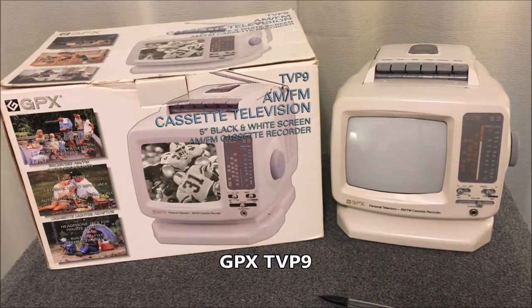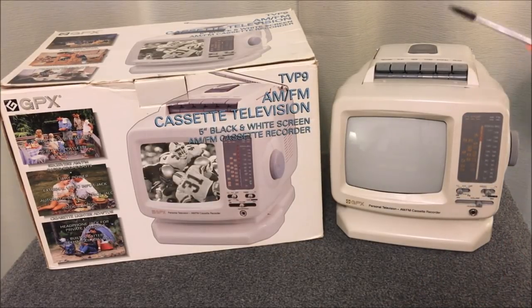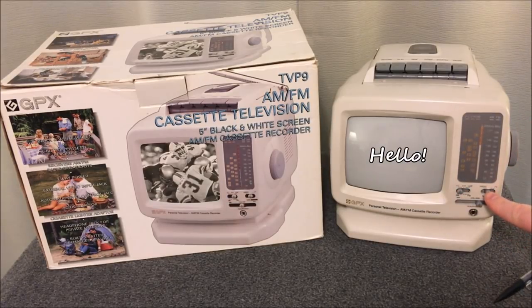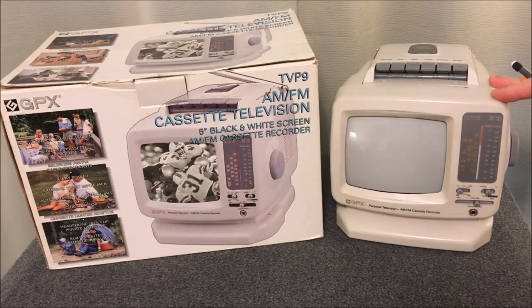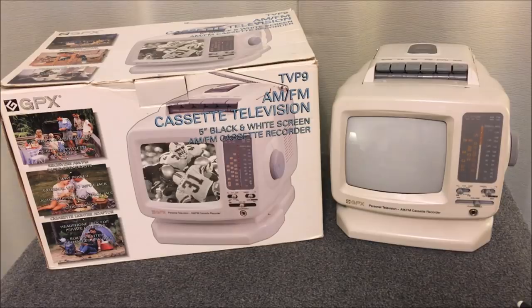Here we have the GPX AM/FM cassette television. It features a five-inch black and white screen, AM/FM radio, a cassette recorder as well as player with a built-in microphone, a little tuning knob on the side, band selectors, input selector, volume control, and headphone jack. What's interesting is the year it was made — it looks very retro, like it may have been made in the 1980s, but it was actually made in the year 2000. As of this video, it is 18 years old, and strangely enough, everything works.